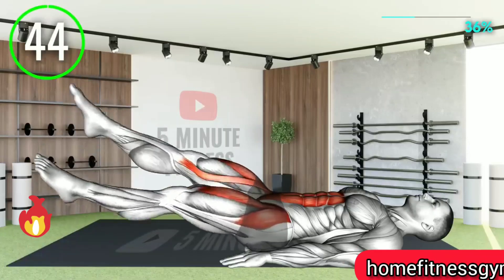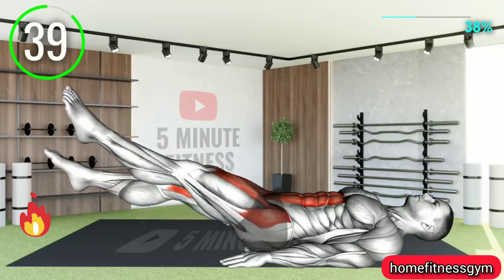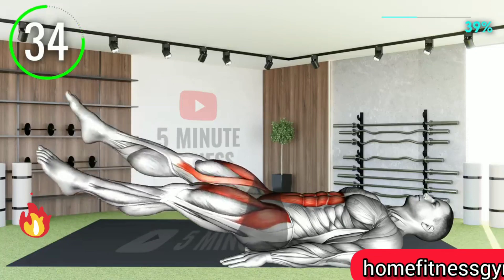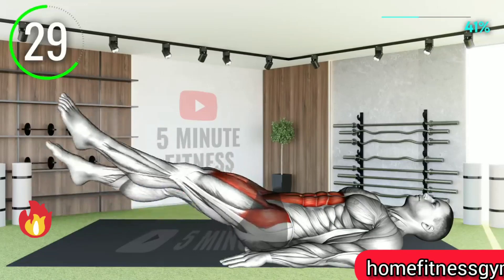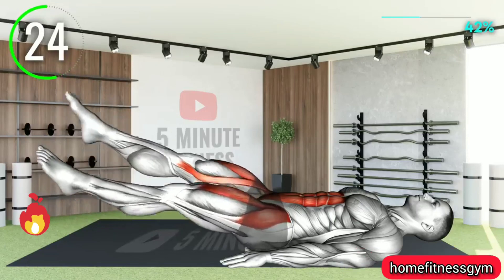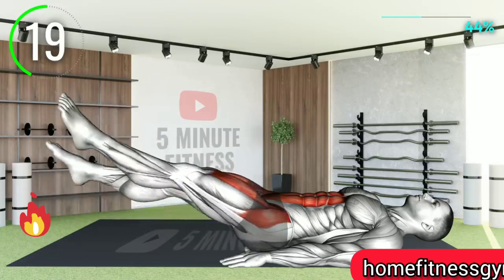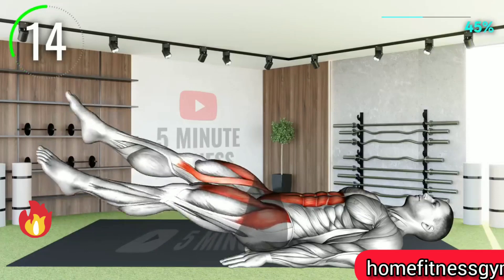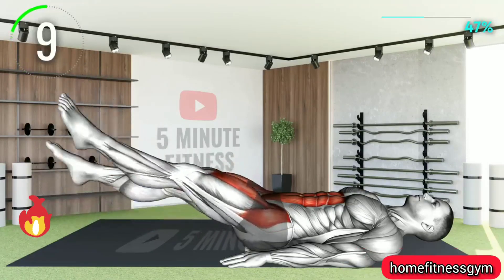Let's get on the floor lying down and do some flutter kicks. Raise your legs to about 45 degrees and move your legs in the opposite direction. The lower the angle of your legs from the ground, the more challenging this exercise will be. 10 seconds left.